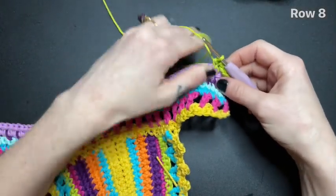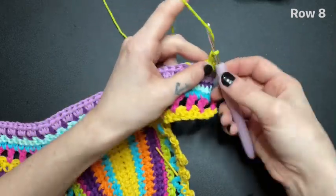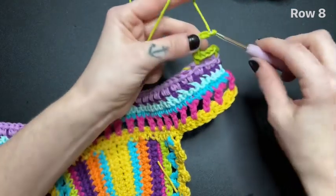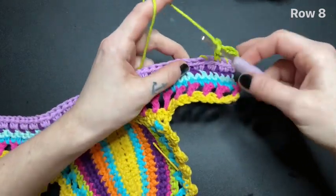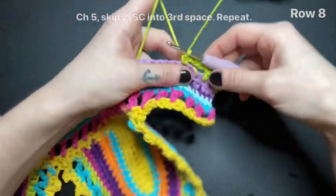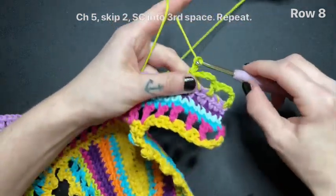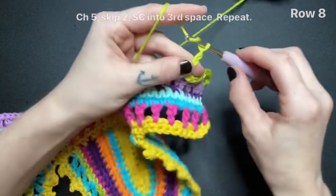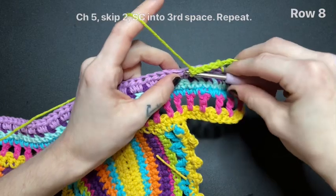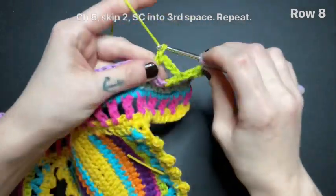Replace your hook again and chain five. Skip the next two spaces and single crochet into the third space. Repeat this pattern all the way down until you reach the end. Chain five, skip two, single crochet. Chain five, skip one, and double crochet.